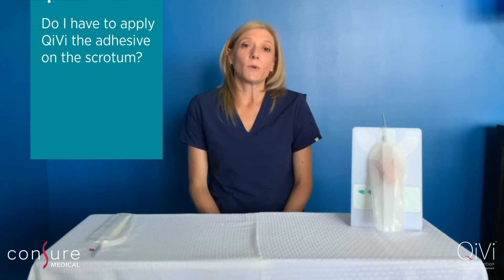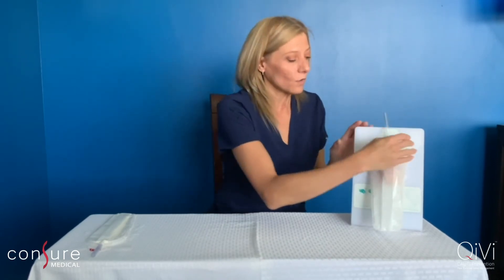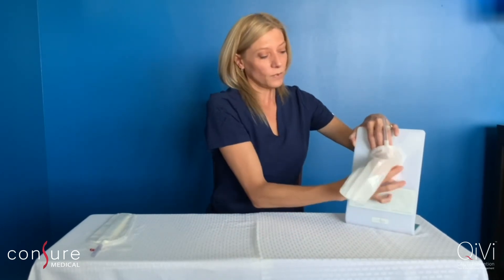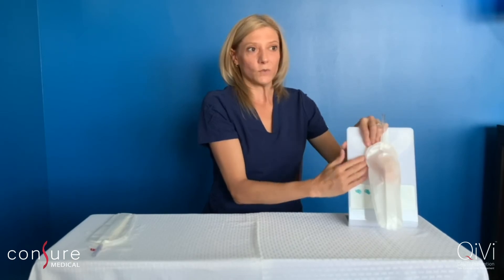Is the adhesive supposed to be placed on the scrotum? Yes, it is supposed to be placed all the way around the anatomy. So whenever you're smoothing it out, you want to make sure you go all the way around and place it on top of the scrotum. This will ensure you have a closed system.